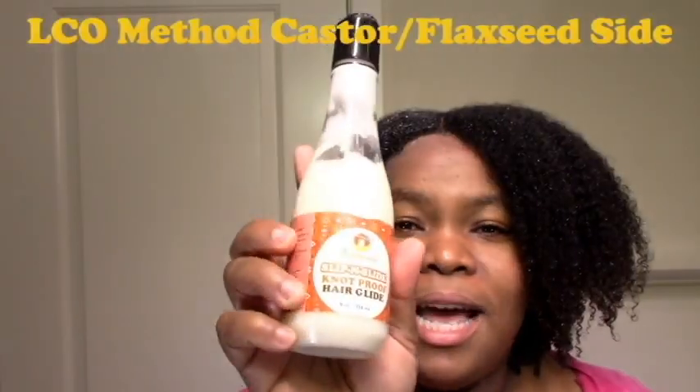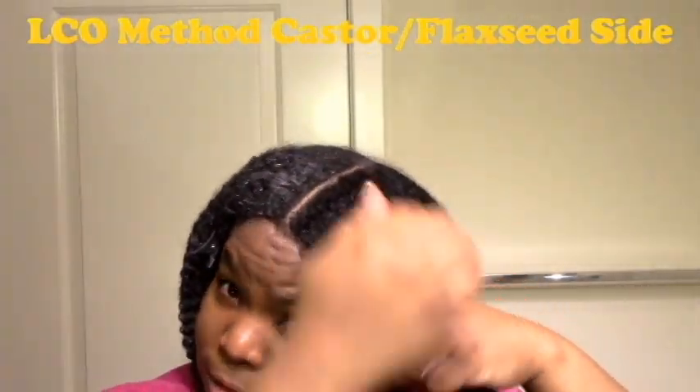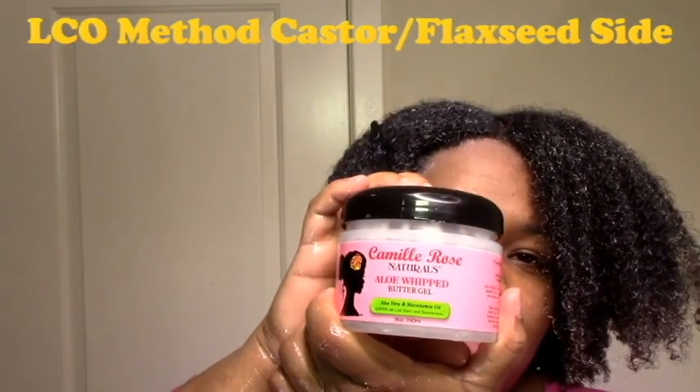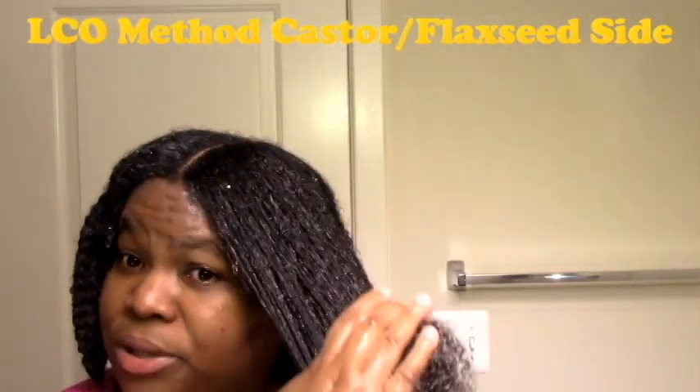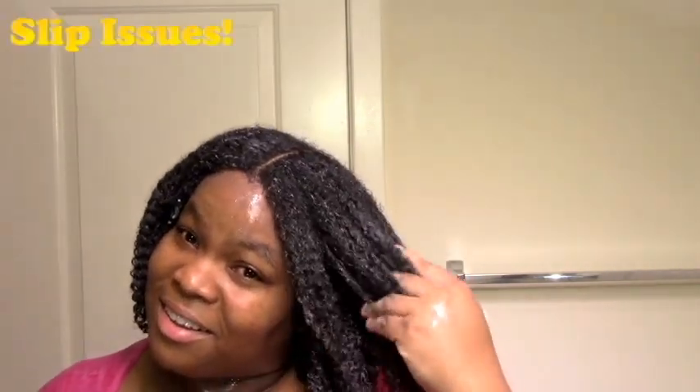Now I'm going to apply the flaxseed, but first I'm going to do an LCO. So this is with nothing on it before I start applying. You can see I have pretty good slip now, but once it starts drying a little bit — once you've been working it in for a while — the slip kind of reduces or goes away. It's starting to happen now where the slip just doesn't feel the same.